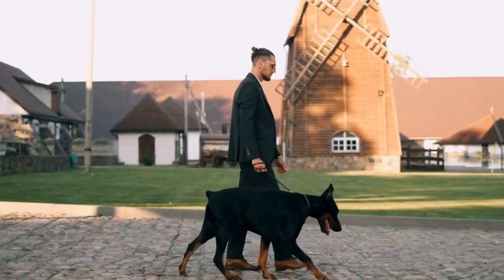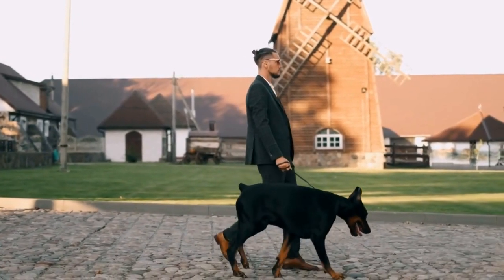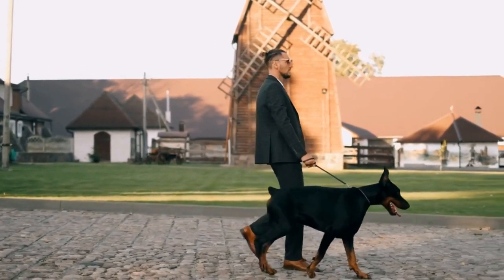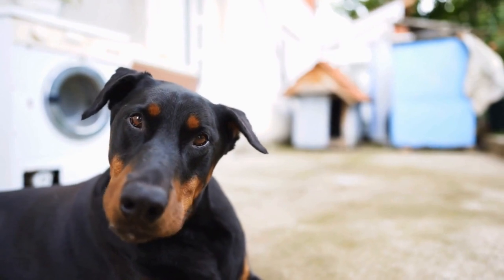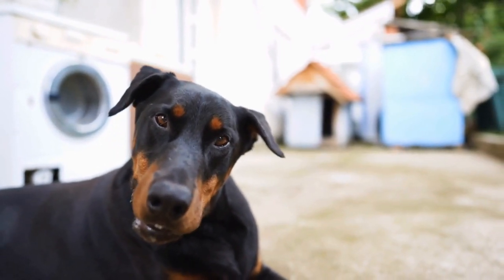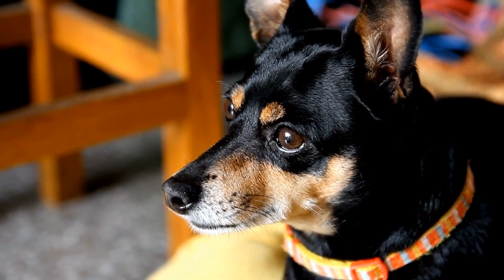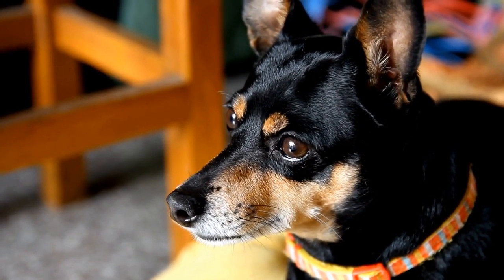Just like humans, dogs can develop dental problems such as plaque, tartar, and gum disease. Neglecting their oral hygiene can lead to more serious health issues down the line. In this article, we will discuss how to groom a Doberman Pinscher's teeth to keep them clean and healthy.